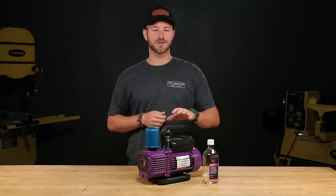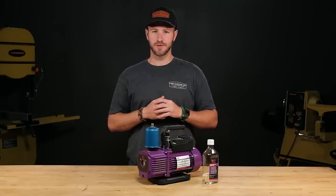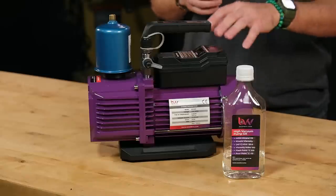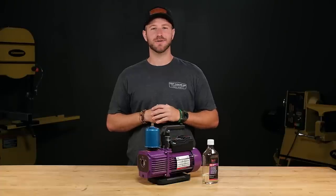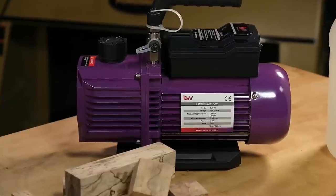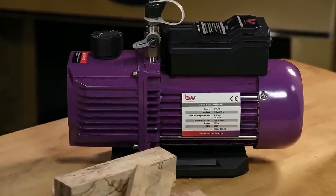The other thing to make sure of is that you stabilize dry material. One time I stabilized wood that wasn't completely dry and all the moisture from the blanks got sucked into the pump and rusted the motor. It took hours to repair and could have easily been prevented. These pumps are well made and designed for years of use, and make a great pump for vacuum chucking.